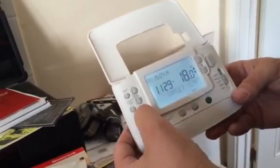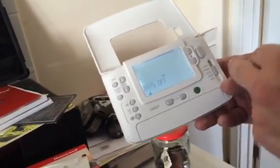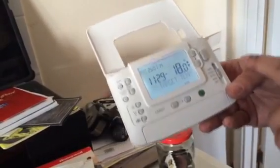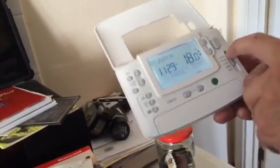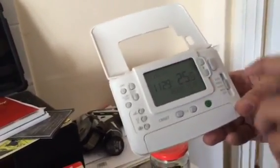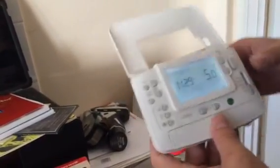Party mode lets you set the thermostat cooler for a set amount of time when you have more guests. There's also a shut-off mode which switches the thermostat off but automatically returns to your time settings once the period ends. The thermostat will also auto-update when the clocks go forward or back, so you don't need to worry about adjusting it.